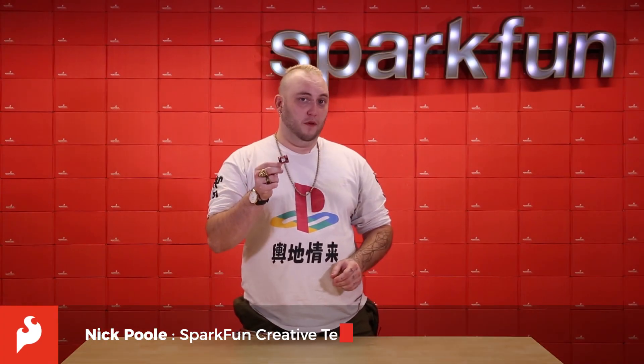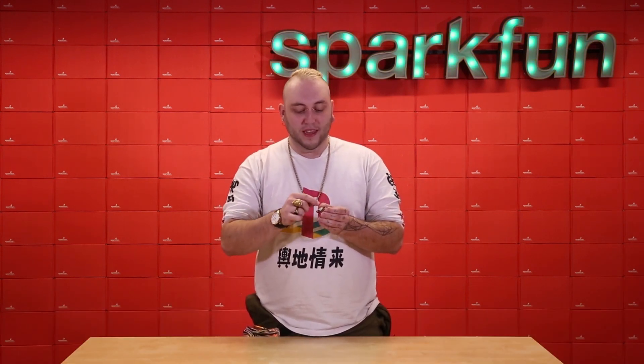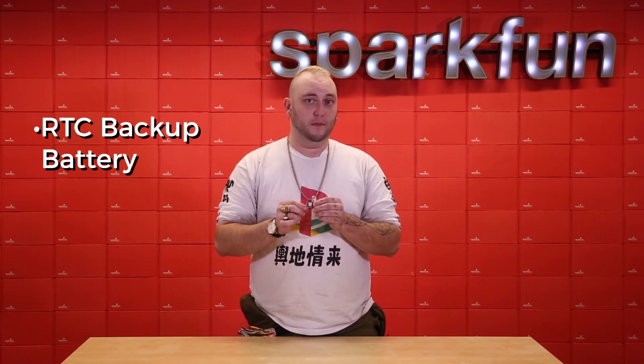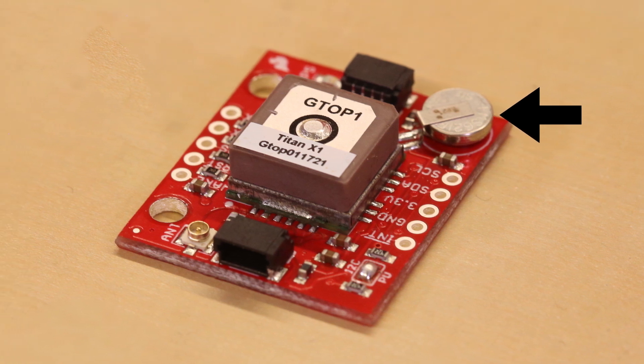This is the Quick Compatible Breakout Board for the Titan X1 GPS Module from GTOP. I personally love this GPS module — not only is it tiny with the antenna included, but it also has this RTC backup battery, which means that every start is essentially a warm start.